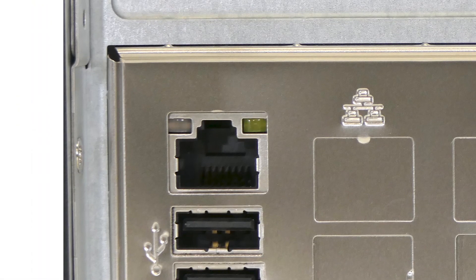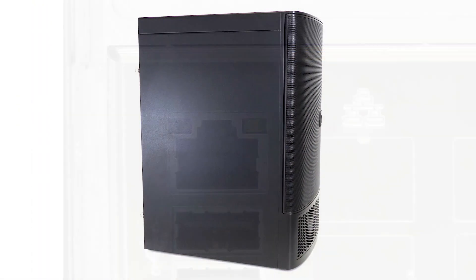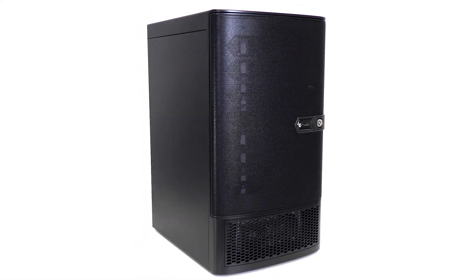An onboard IPMI port is available for remote system management of hardware on your network. The professional-grade FreeNAS Mini XL Plus starts at just $14.99.